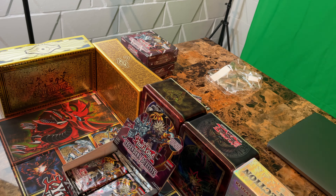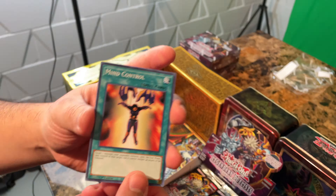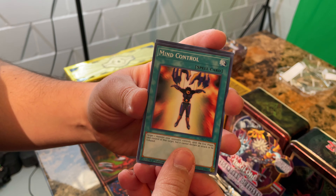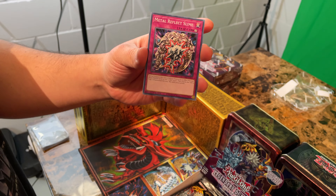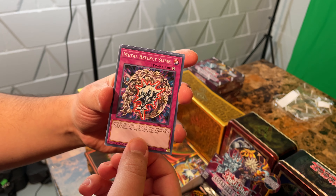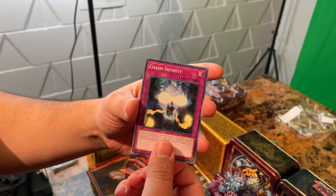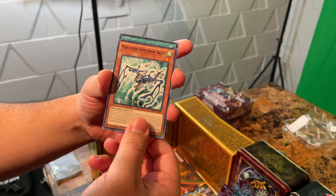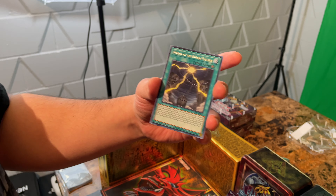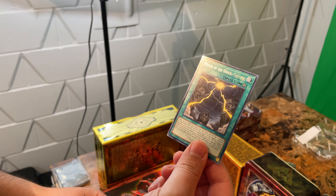They don't have that smell. Nope — what the heck, Konami? All the new stuff doesn't have that classic smell we all know and love. Mind Control, there's Metal Reflex Slime — I'm going to need that when I pull that Fusion. Chaos Infinity, Fusion God Slime, Mechlord Emperor Skyle, and Mound of the Bound Creator — I think that's another trap card potentially.